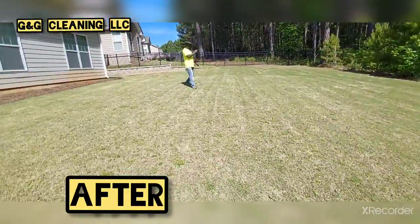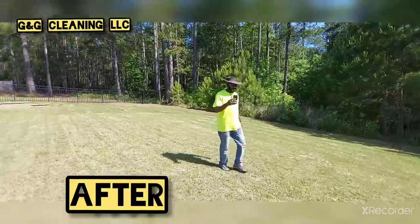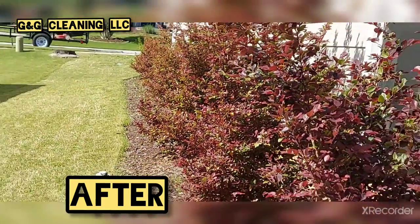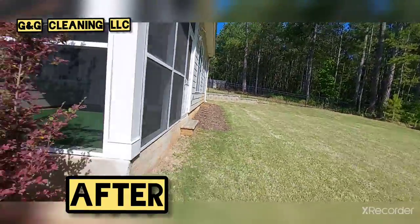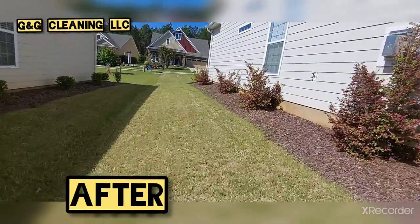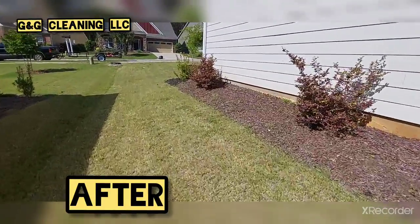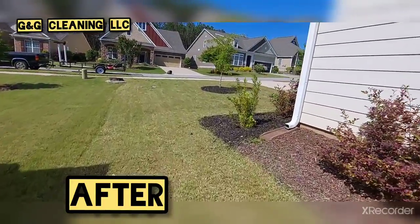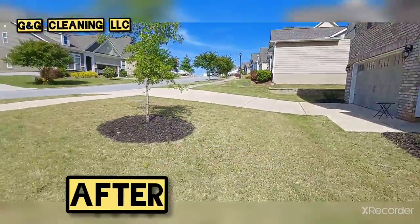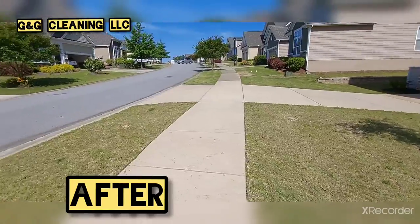We got it done — freshly mowed, edge trim. I recommended they trim the edges. We are done, show y'all the front. Need to add some mulch further than that. There it's done — add some mulch further, keep going. Good.